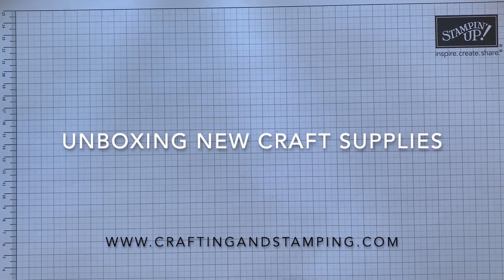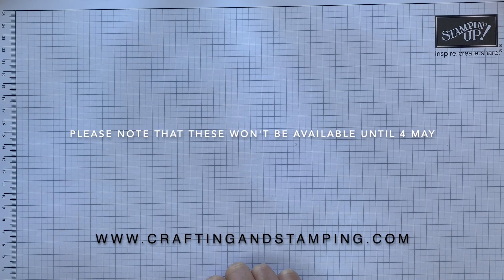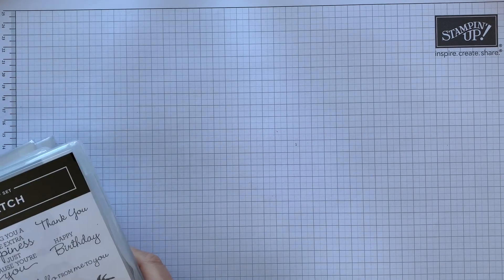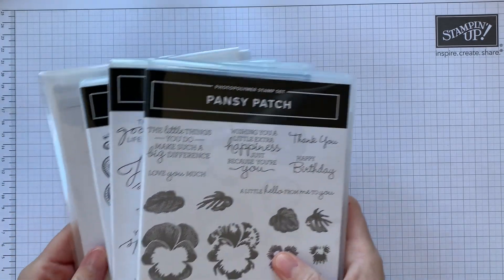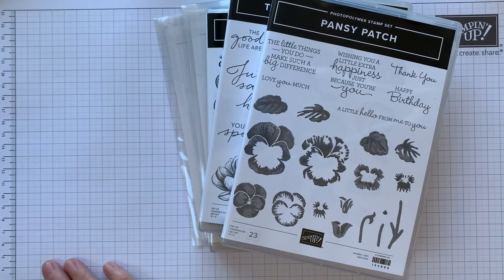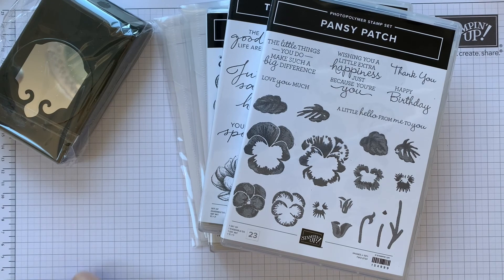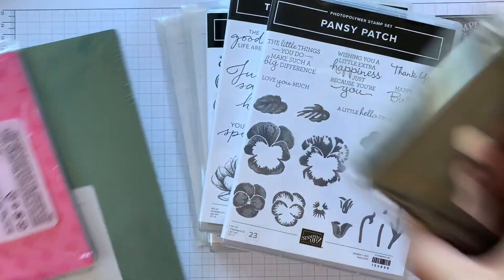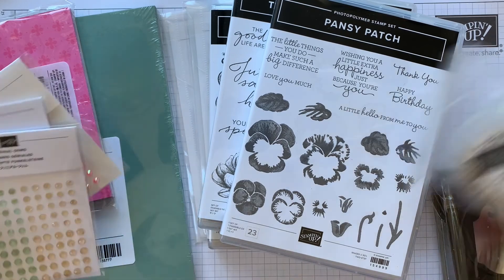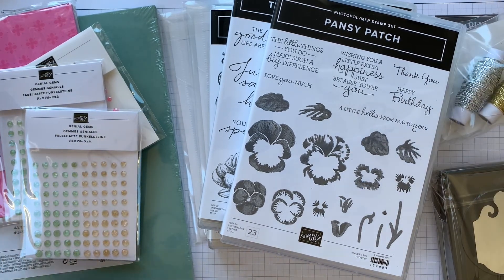Hi, it's Sarah from Crafting and Stamping and I'm just sharing a bit of excitement with you today. I've got my new pre-order from the catalogue and I've got some great goodies that I'm about to unbox with you. I'll show you what we've got. I'll share with you what we've got in here.